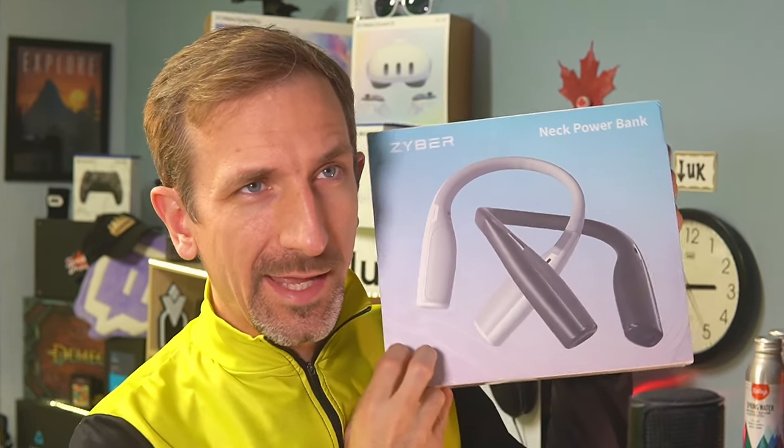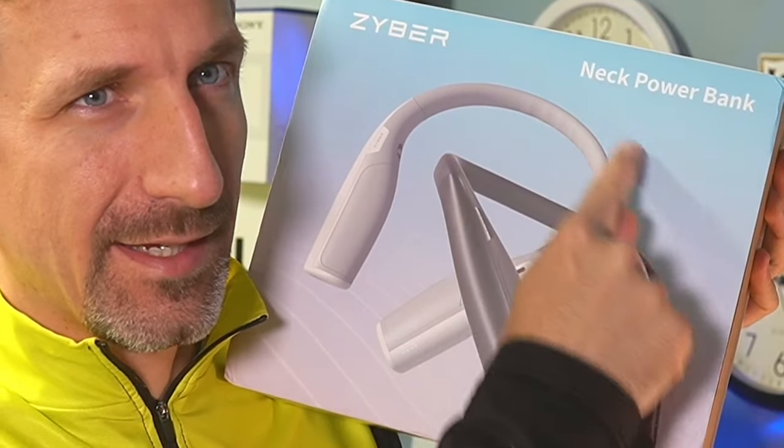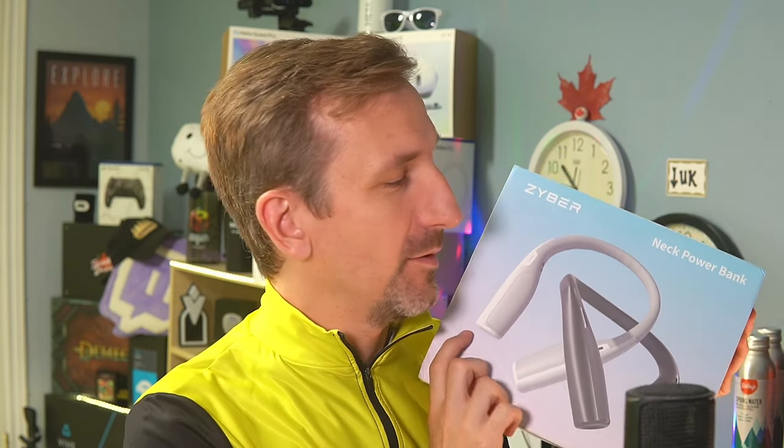Zyber has sent me a couple of products, including this neck power bank that rests around here and can keep the Quest 3 charged in the way that other power banks have failed. That's the first product.